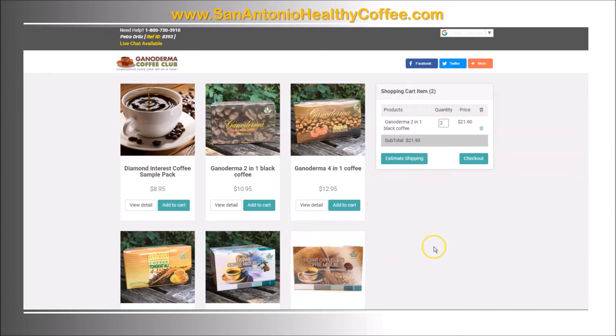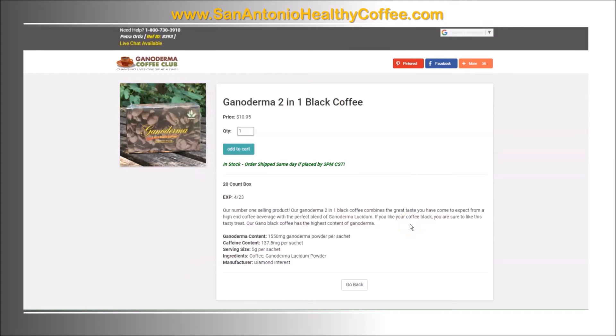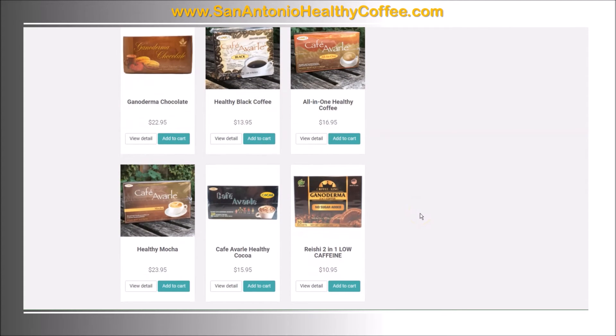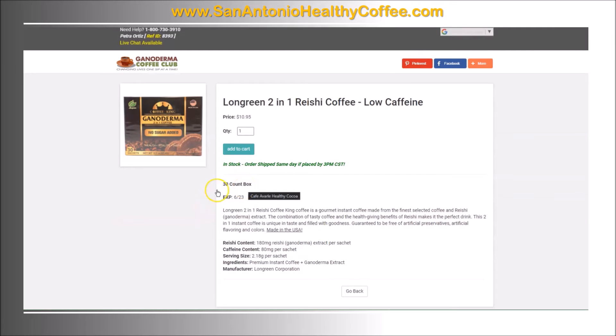As you can see I'm the referrer, and normally I buy the ganoderma two-in-one black coffee, but there's also a sample pack and other brands. I buy this one because of the 1550 milligrams of ganoderma, as opposed to the other one I was buying before — the reishi two-in-one low caffeine — which has less ganoderma in it. Ganoderma helps me with my blood pressure, so I want the coffee that has more.